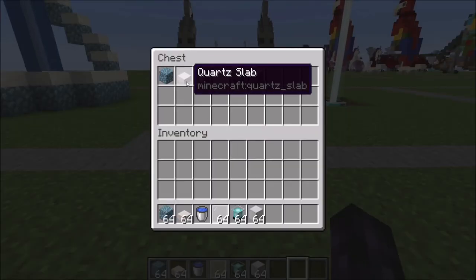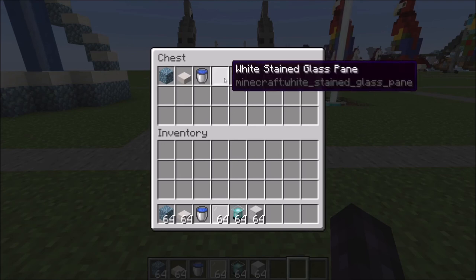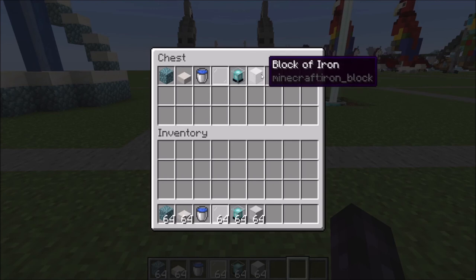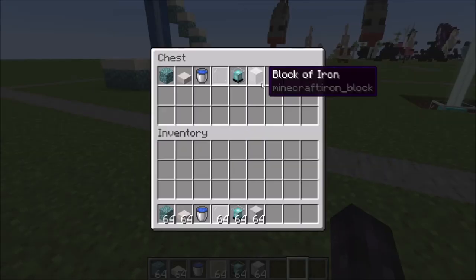You're going to need prismarine blocks, quartz slabs, a water bucket, white stained glass panes — about three of them — a single beacon, and depending on the strength of your beacon, some blocks of iron.